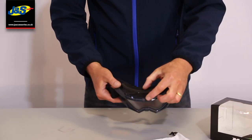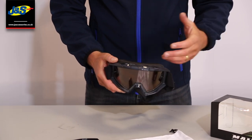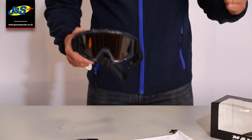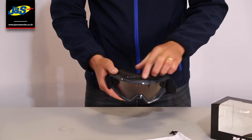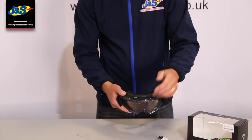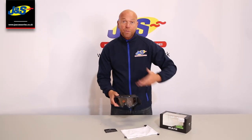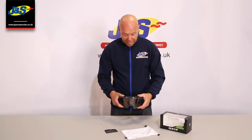It's quite a deep goggle this one. The reason they've done that is because of the breathability of the lens. Sometimes the lenses can steam up when you put yourself under pressure and you're sweating a lot. So we've got a really deep piece here between you and the lens, with lots of ventilation on the top and the bottom, and that's going to help with the circulation of air. It's a clever little finishing touch.